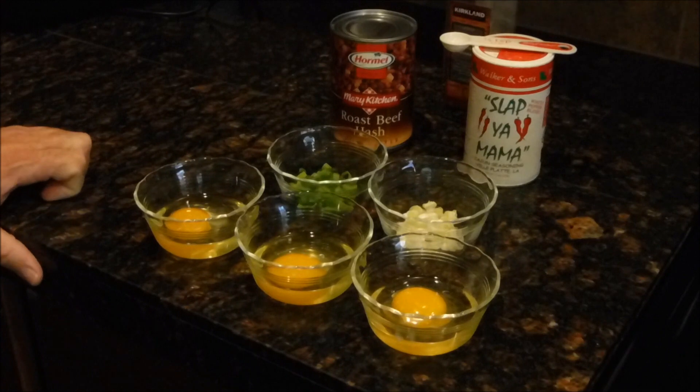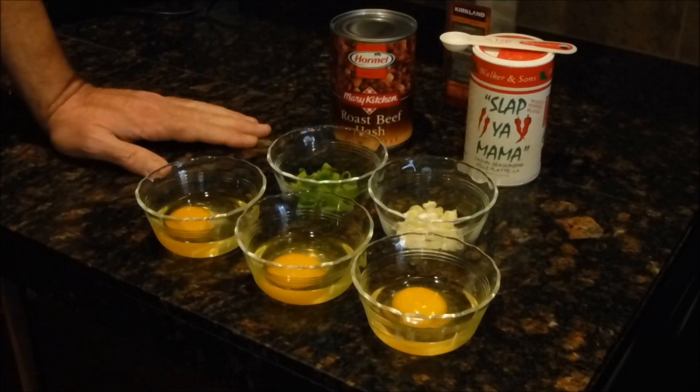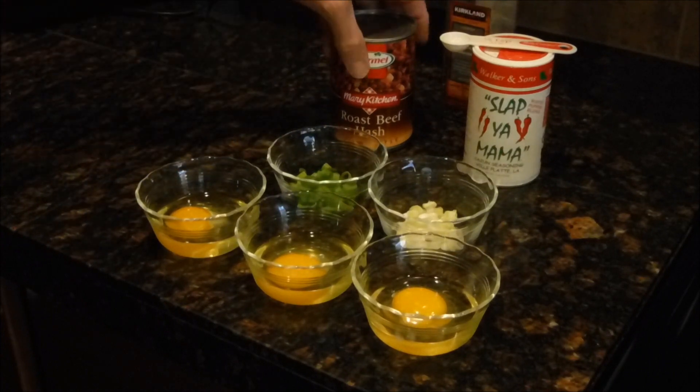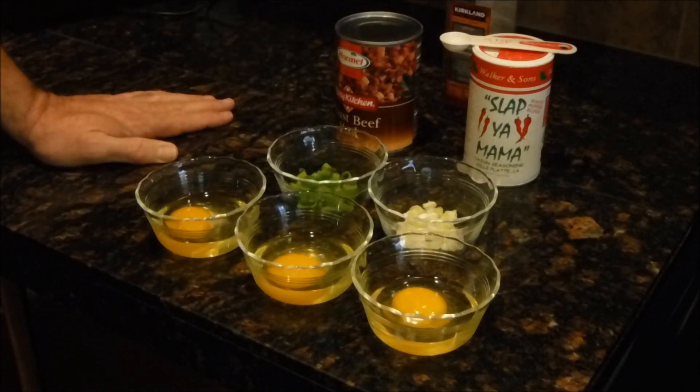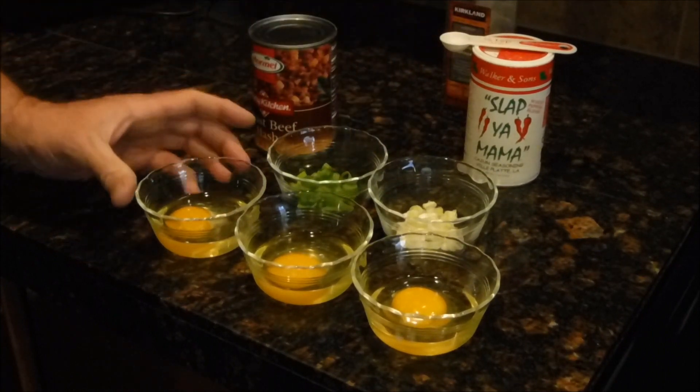Good morning everyone. I just watched a great breakfast video by Lori Jean — she made a corned beef hash with a twist in a cast-iron waffle maker. I don't have any corned beef hash but I do have roast beef hash, so I'm going to go ahead and stay close to her recipe.